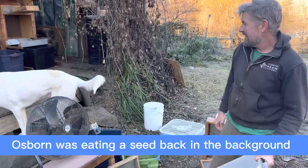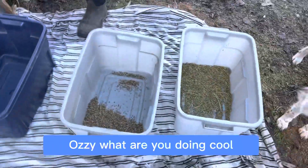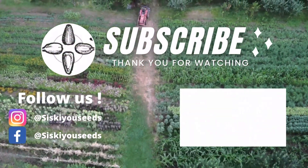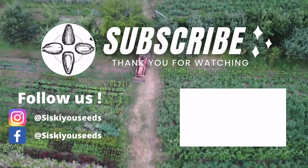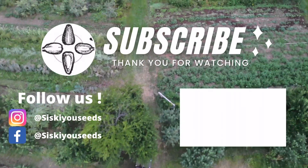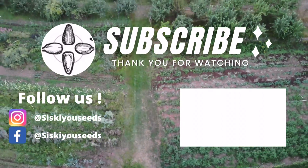Ozzie was eating the seed back in the background. Ozzie, what are you doing?